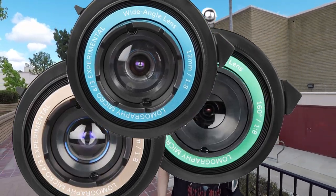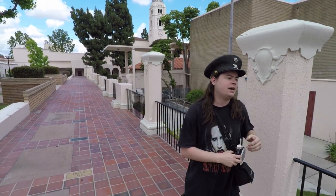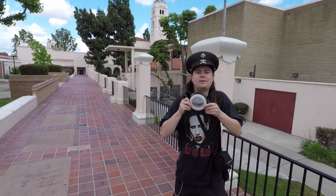It is a kit that consists of three lenses that you can use on Micro Four Thirds Cameras, and I have mine in this little eyeball pouch.